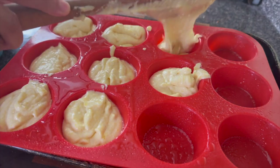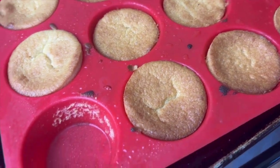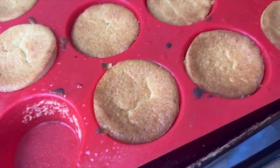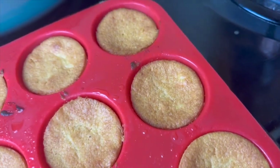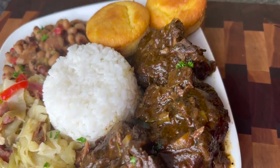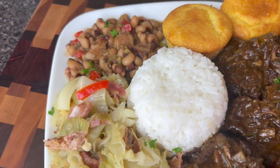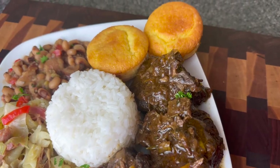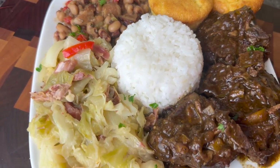Cornbread is typically the bread I will use as a side with the meal, but let me know — are you a yeast rolls person? Do you typically do biscuits? What is your go-to bread when it comes to a dinner? Our meal is complete. When I tell you everything on this plate could hit, baby — the only way you're gonna know is if you make this for yourself. I love you and Jesus loves you, and I'll see you next time. Goodbye. God bless.